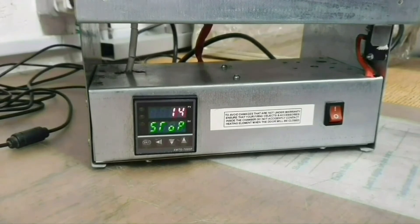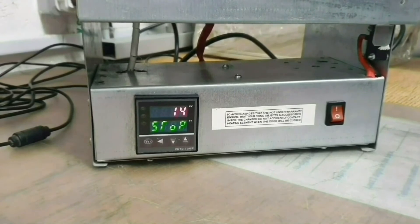Fifth, this controller is an easy-to-program device and therefore can only store the last program.